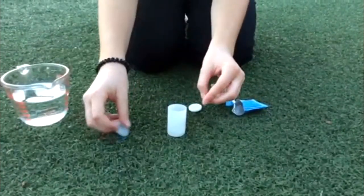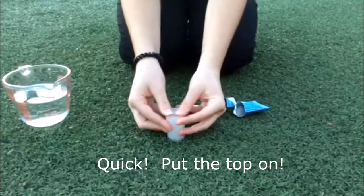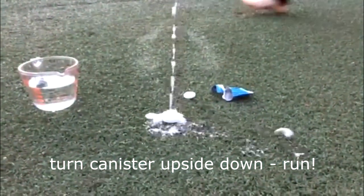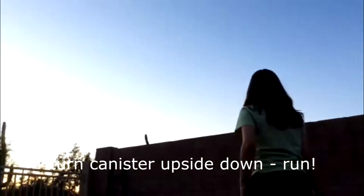So now put the top on as fast as you can. Make sure it clicks and turn it upside down. Oh, that went in the neighbor's yard!